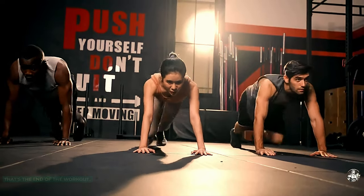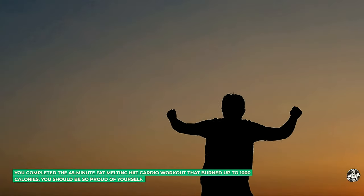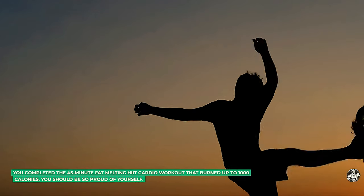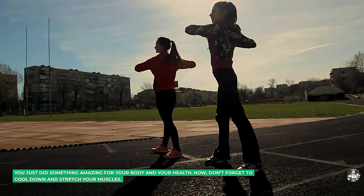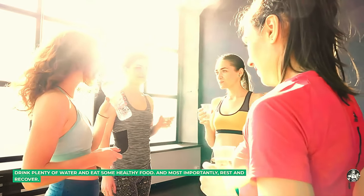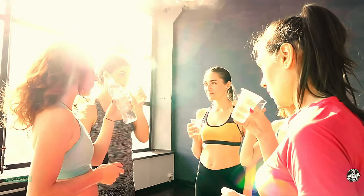That's the end of the workout. You did it! You completed the 45-minute fat-melting HIIT cardio workout that burned up to 1,000 calories. You should be so proud of yourself. You just did something amazing for your body and your health. Now, don't forget to cool down and stretch your muscles. Drink plenty of water and eat some healthy food. And most importantly, rest and recover.